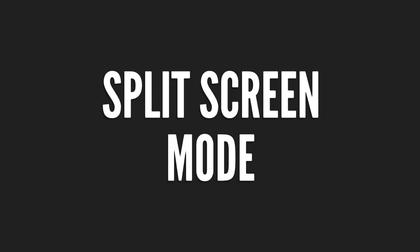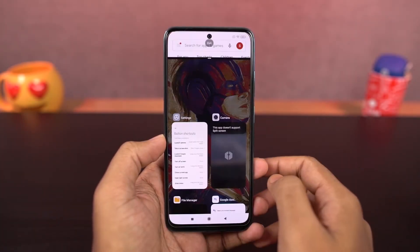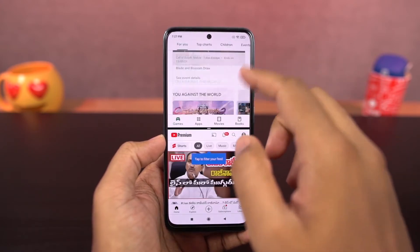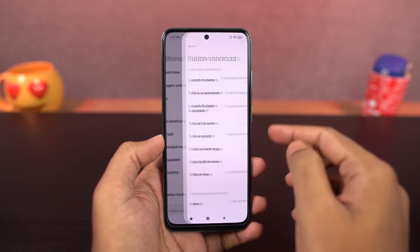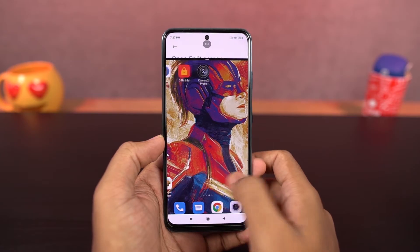Next we have split screen mode. You can open split screen from the recent apps page — just tap and hold on the app and select split screen. You can also use a shortcut: in the open split screen options, once you select long press the menu button, you can tap and hold on the recent apps button to open the current application in split screen mode.